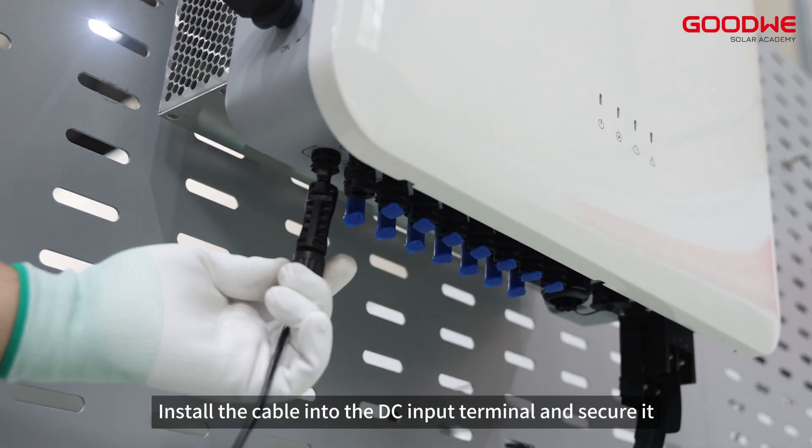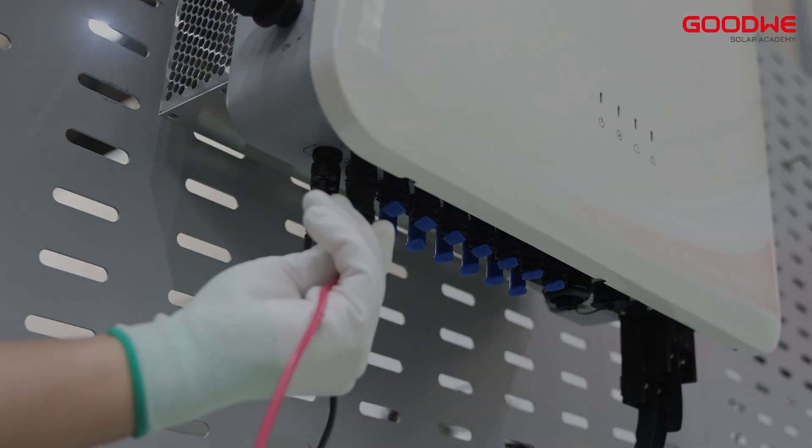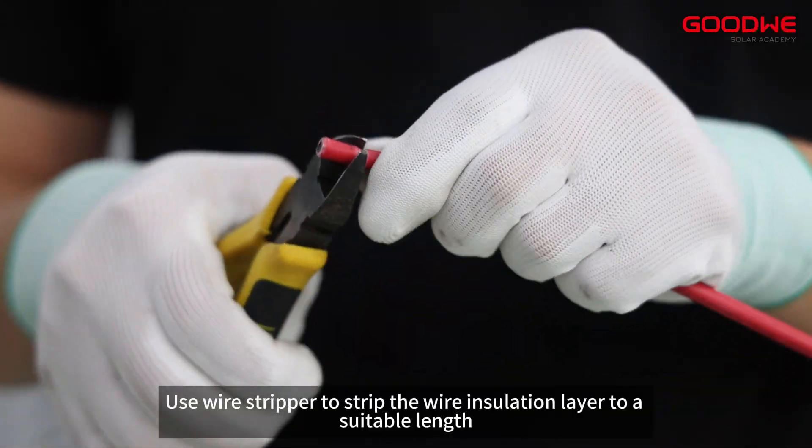Remove the protective cover from the DC connector. Install the cable into the DC input terminal and secure it.